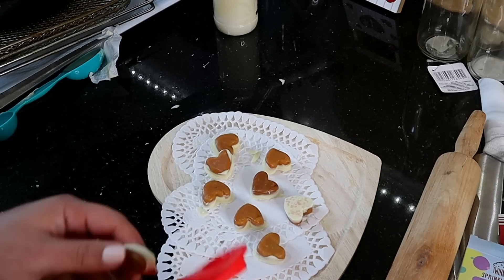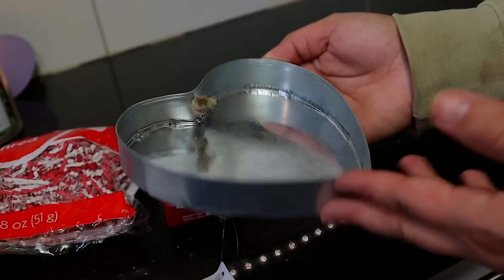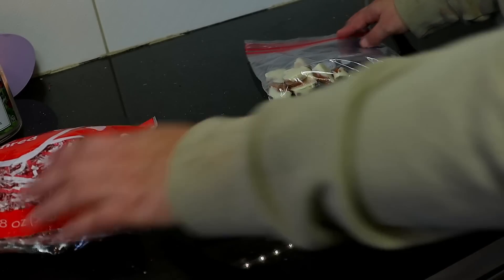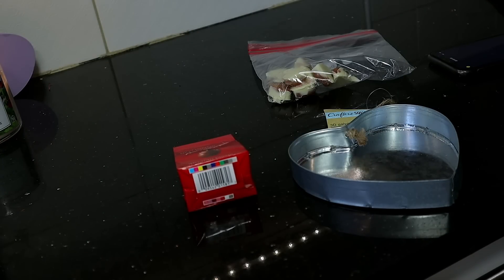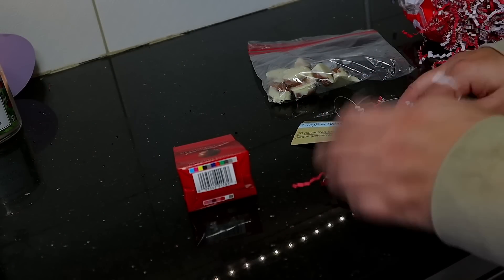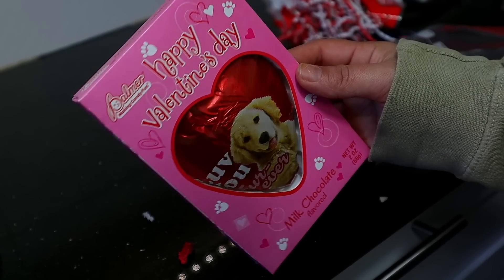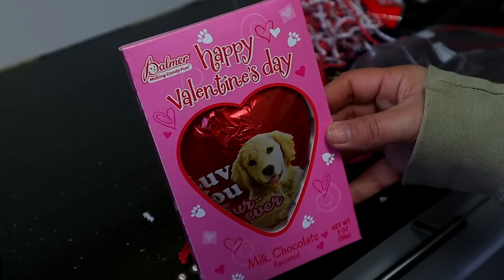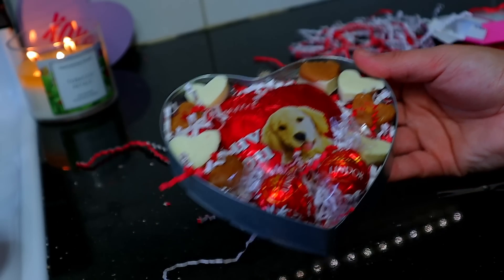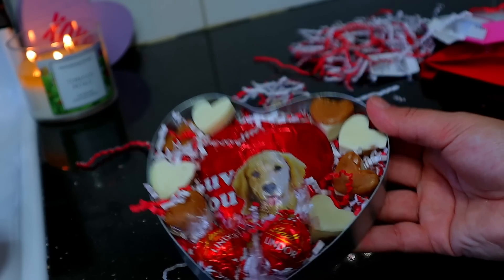A super simple way to give these as a gift: head to Dollar Tree's craft section and pick up one of their galvanized hearts. Pick up some paper shreds, place some in the bottom, add in chocolates or whatever candy they like. I placed my DIY candies around some Lindor truffles — this is super simple and inexpensive.